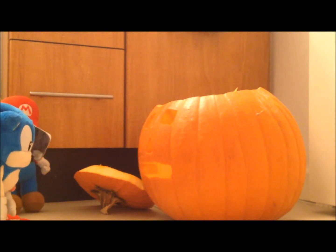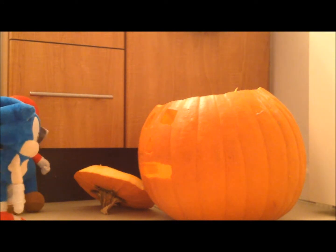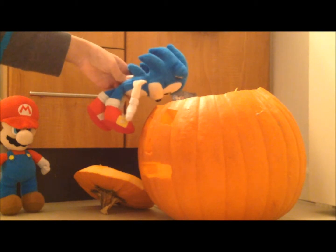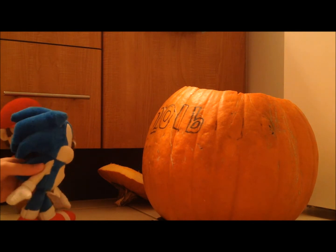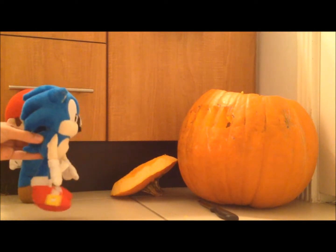So I tried to copy it by tracing but this one looks better. Let's look inside. It's actually quite clean in here. So I wrote the year 2016 on the back just for fun.